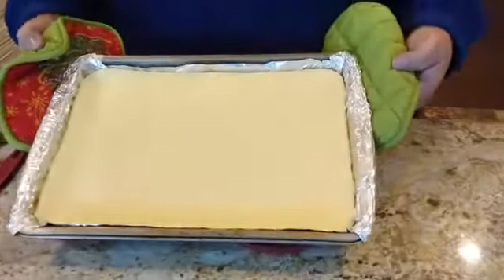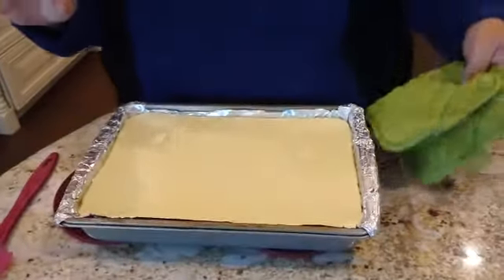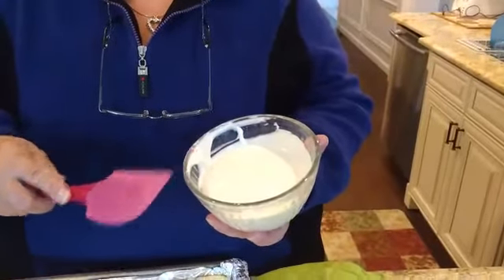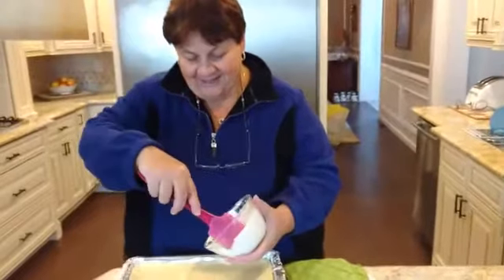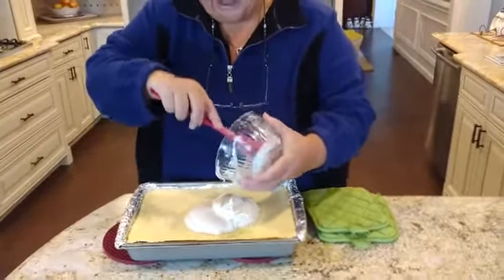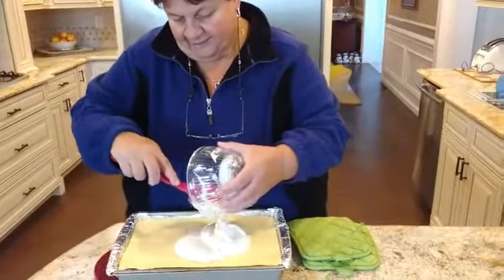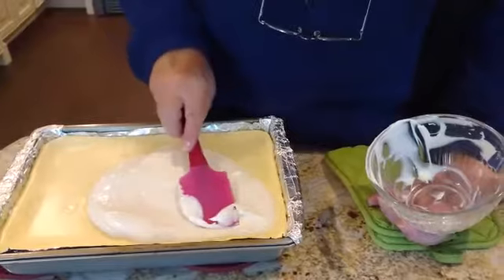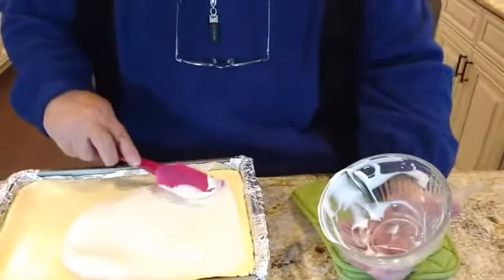Just took the cheesecake out of the oven — you'll see it's set. Now I have the sour cream topping: one cup of sour cream, two tablespoons of sugar, and one teaspoon of vanilla. I always add a little bit more because I like a thicker sour cream topping — maybe a quarter cup more and a little extra sugar. I just spread it out, almost to the end.